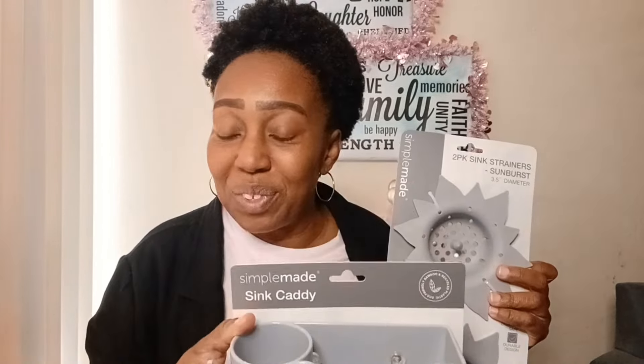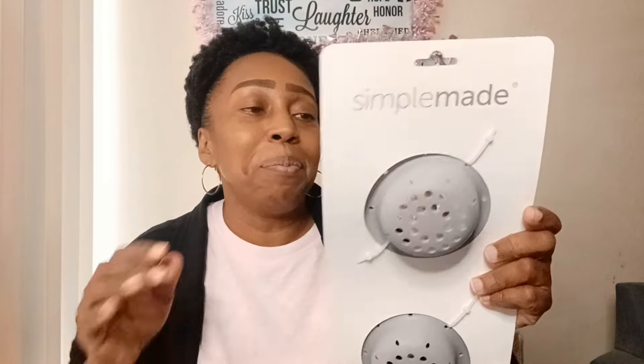I got the Simple Made collection - the sink caddy, which I already have, but I'm going to give this one away for the giveaway, so stay tuned. I also found the two-piece pink strainers in the sunburst style, 3.5 inch diameter. Isn't that cute? I wanted them to match my sink caddy. I haven't tried it in the sink yet, but it looks like it should fit in most things.